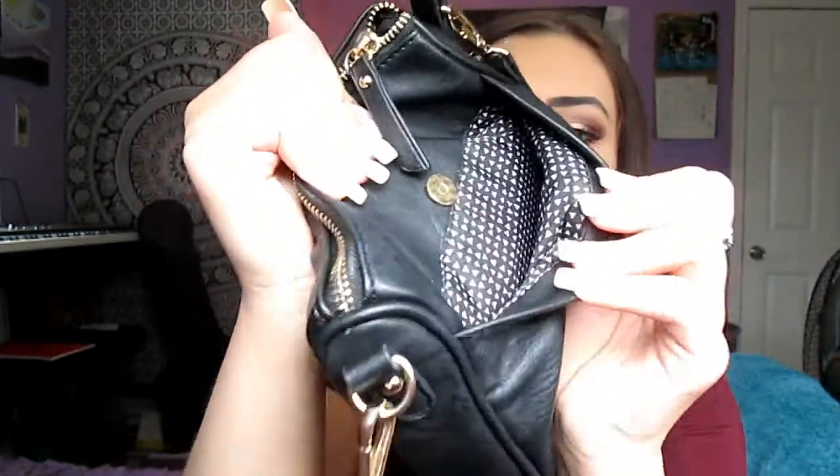So there are like three different zipper pockets, and then in the back there's a button pocket. The pattern on the inside is just black with these little white triangles. In that pocket I don't really keep anything, but sometimes I'll throw my phone in there if I need somewhere convenient to put it.